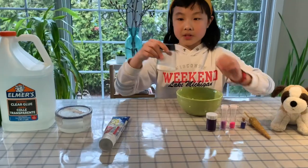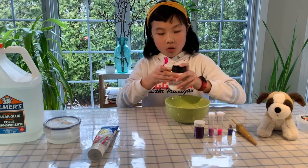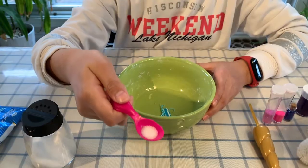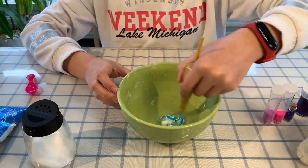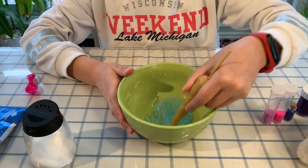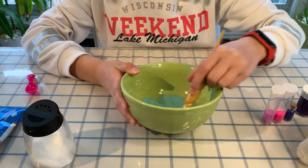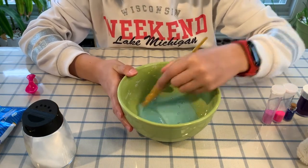Next, take some salt — you can use a little spoon to measure it. Pour some on the spoon, this much salt, then pour it in. Next, take your mixing tool and mix. As you can see, it's like a really pretty light blue. Make sure the mixture is well mixed.